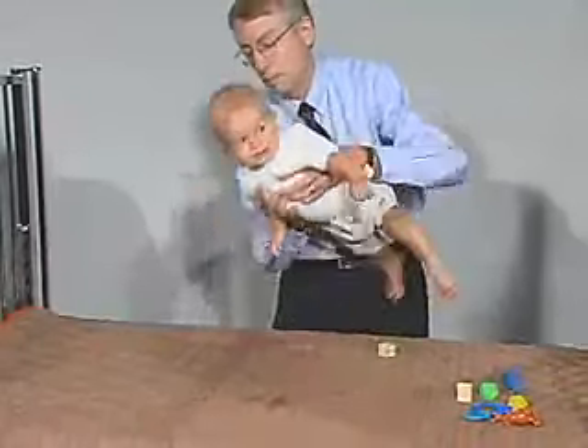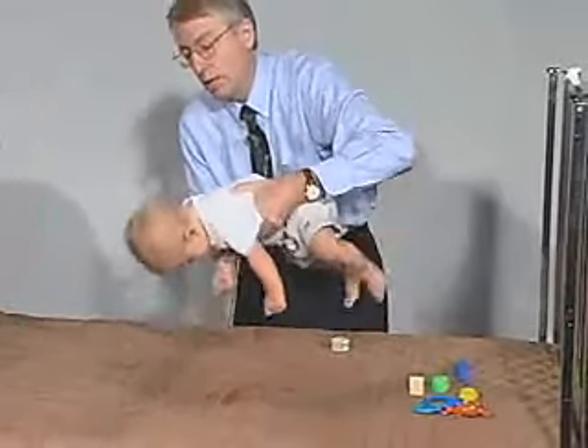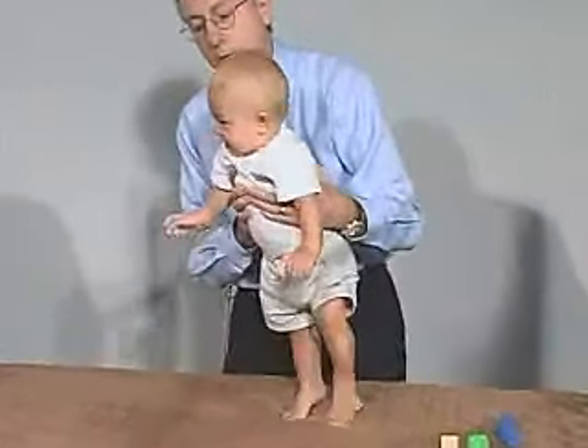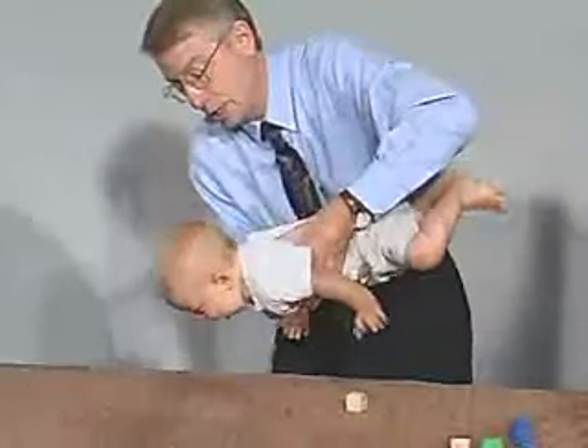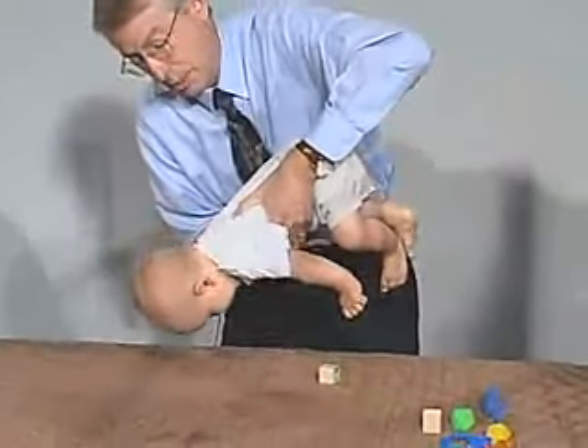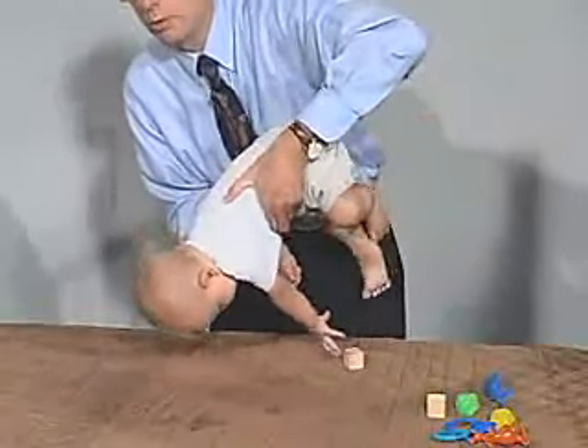Let's try the parachute. He hasn't developed the parachute yet — he's too young for it. The parachute reflex usually develops at about eight to nine months of age. He's starting to develop it, but he brings his arms back and doesn't really extend his arms into the full parachute maneuver.